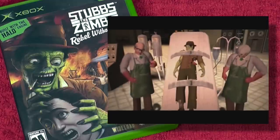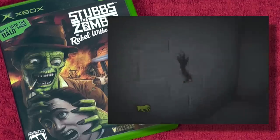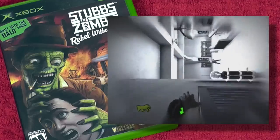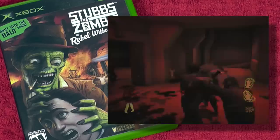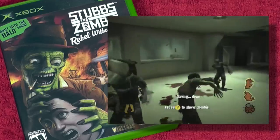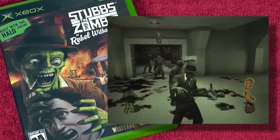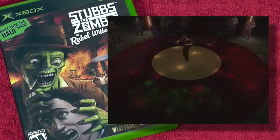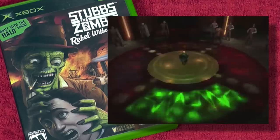And finally: Stubbs the Zombie — a Rebel Without a Pulse. This was exclusive to the original Xbox and actually uses the Halo engine. It's a third-person action brawler where you play a zombie in an alternate 1950s. There's a level where you're trying to poison the city's water system, and as a zombie, you literally pee into it — it even has you aiming. It's that kind of game. It made me laugh many, many times. Highly recommended.